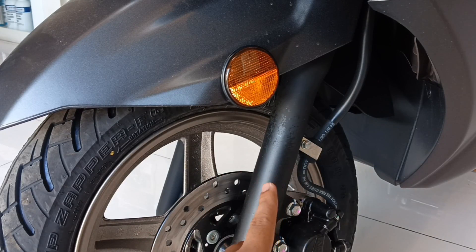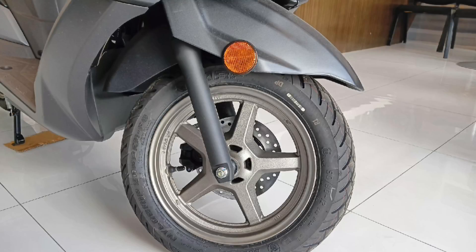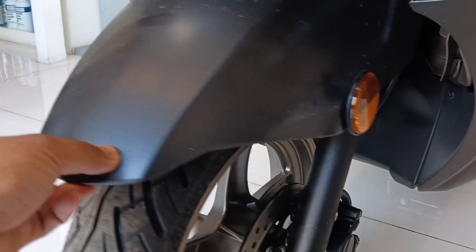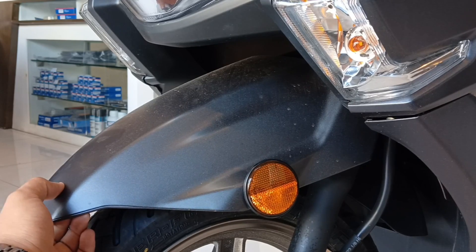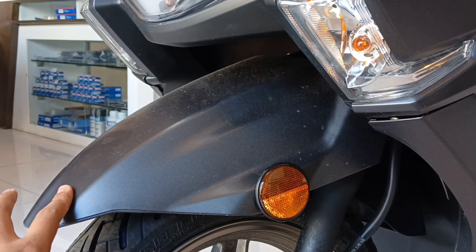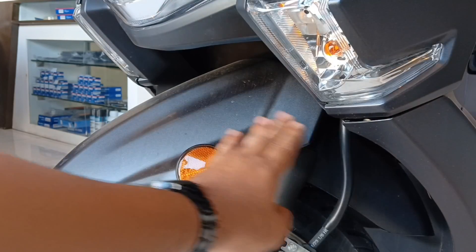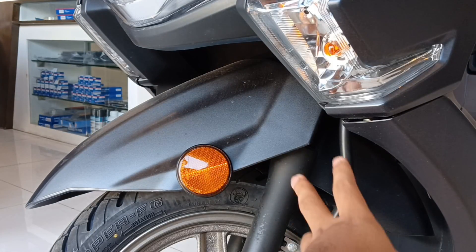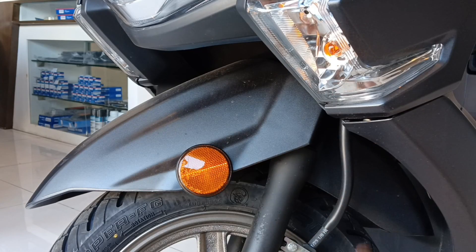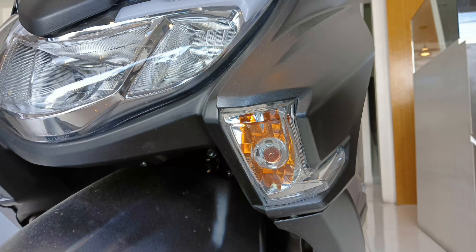Dito may additional visibility kapag nasa mga kanto-kanto ka — meron din siyang reflectorize magkabilaan. Dito naman sa kanyang fender, napakalapad nito. Ang plastic na ginamit dito makapal din, pero hindi makunat. Tapos yung extension nya dun sa kanyang likod, okay naman — hindi na yan mantalsik kapag nadadaan sa tubig o putik.